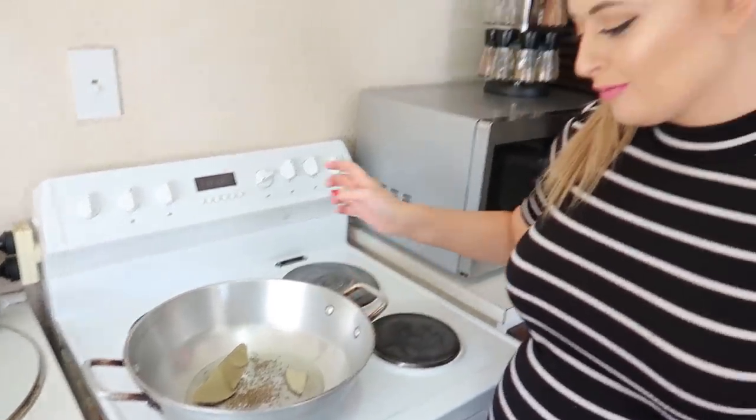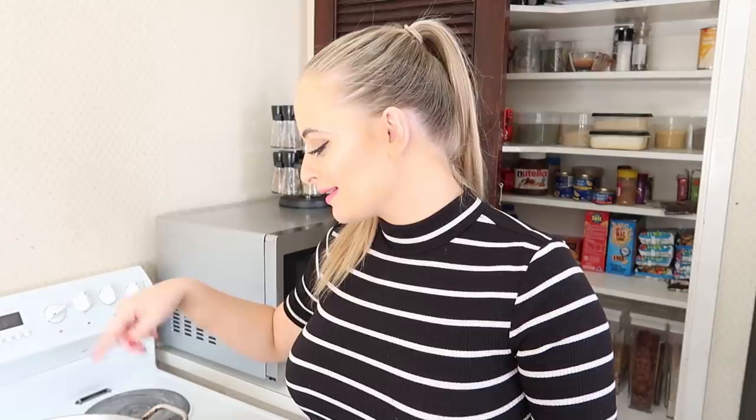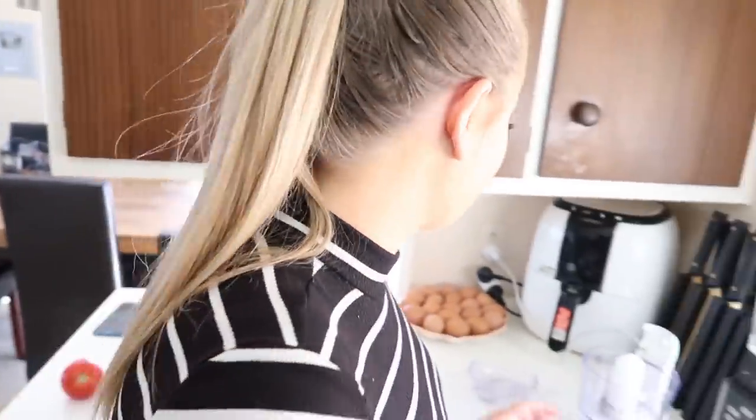But before we do that, just make sure in your karahi or your pan you heat up a sprinkle of jeera seeds, two bay leaves, and some oil in the bottom of the pan, so it's nice and sizzling hot when you put that tarka in.